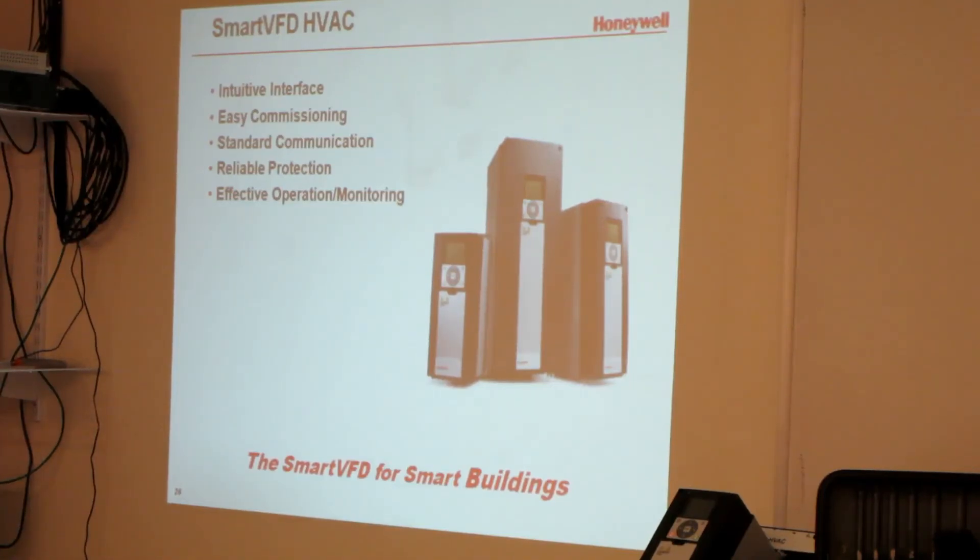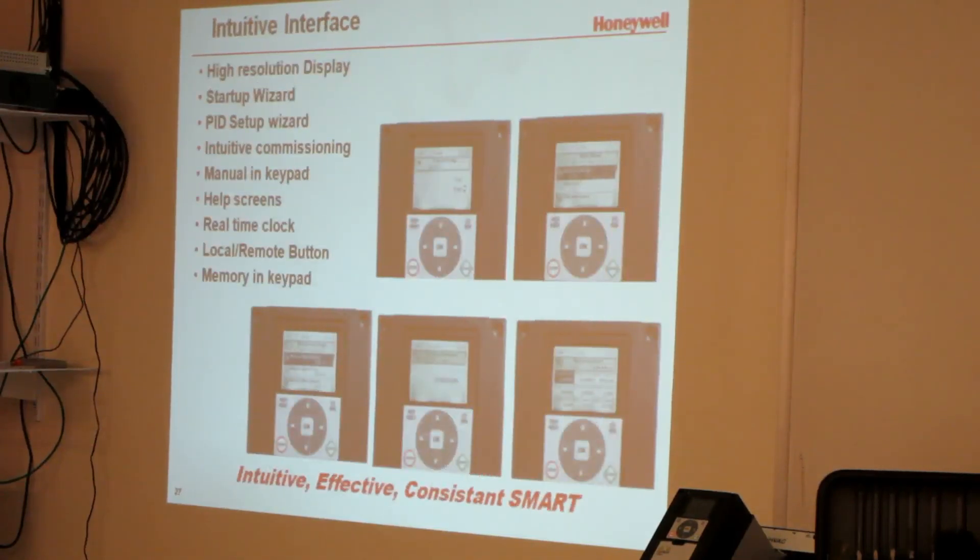The interface is designed to make an easy commissioning, and you'll be doing a little bit of that here if you want. I have four of them you can set up and play with each one. It has the standard communication, the protection's built in, and the model.